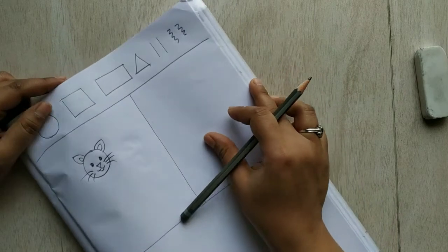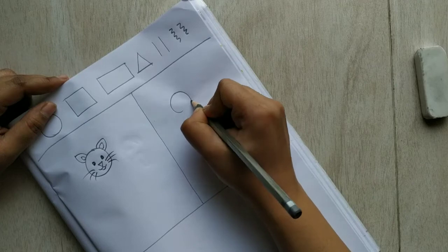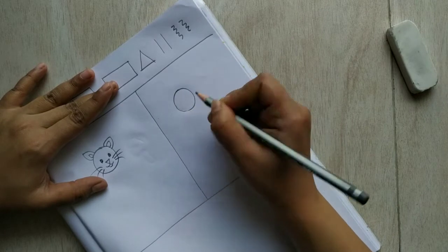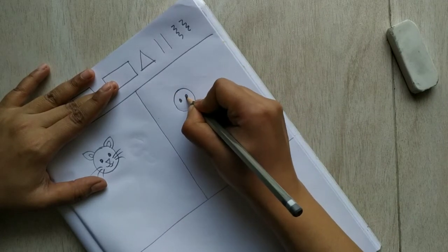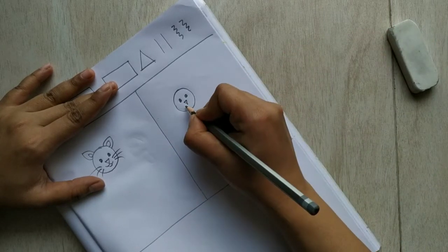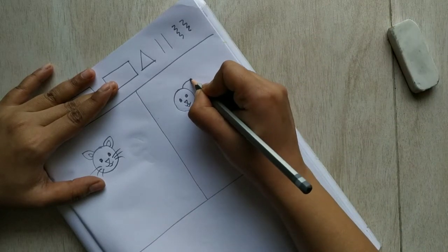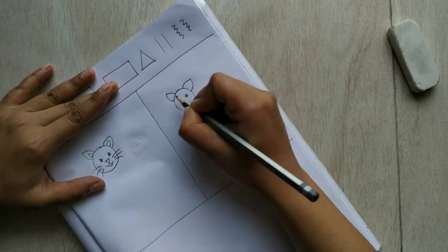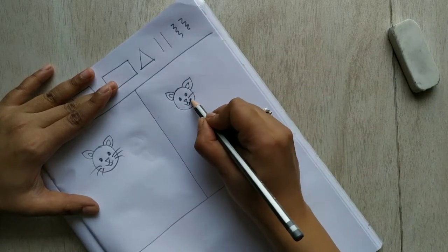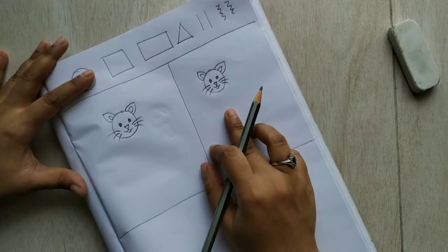Let's practice the cat face once more: make a circle, two dots for eyes, a line in the center, a triangle nose, two wings, and the mouth. Make two ears and the inner ear shapes. And the main thing — the whiskers: one, two, three. Both cat faces are now done!